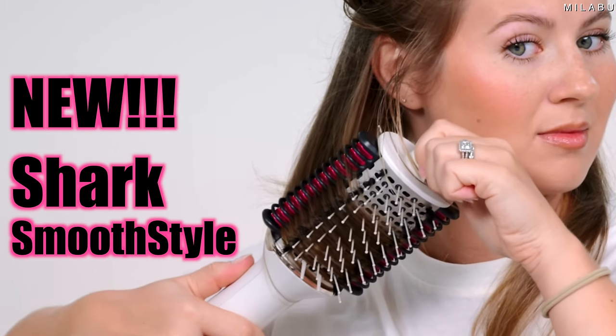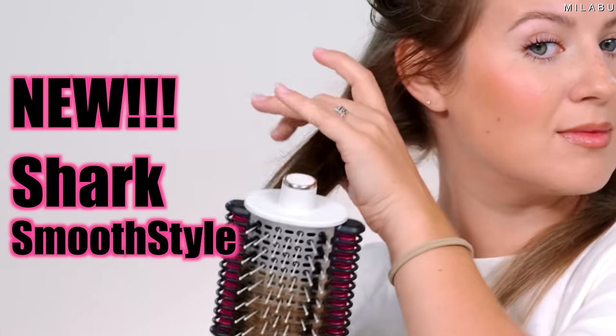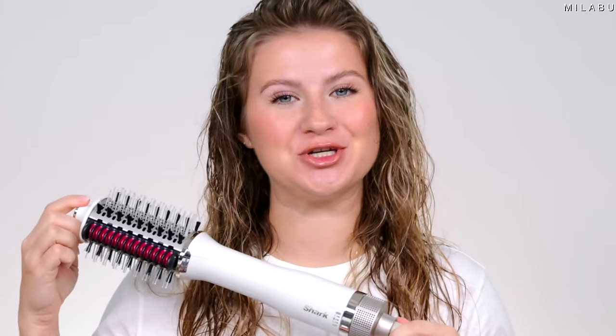Let's go from this to this. Shark Smooth Style review coming right up. Let's see if this is a genius move from Shark. I'm excited because this might be the best one-step styler.